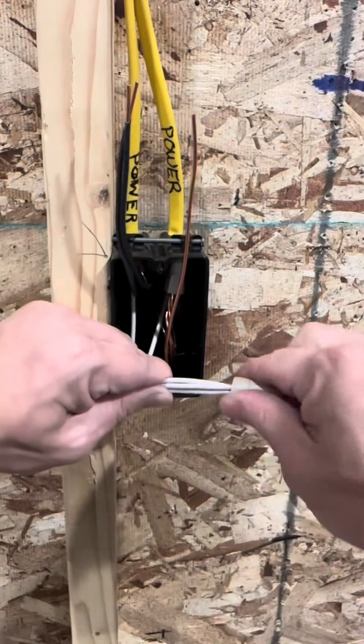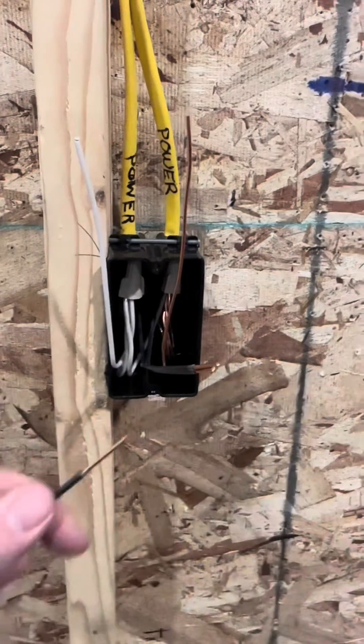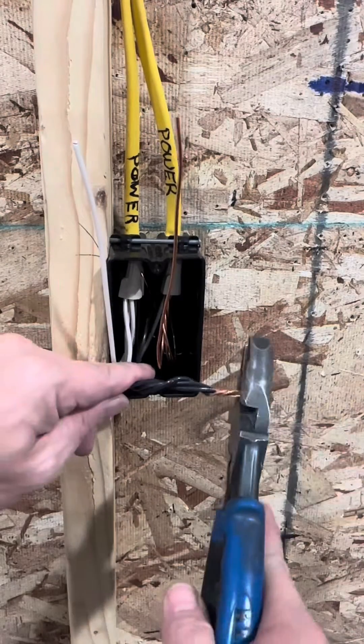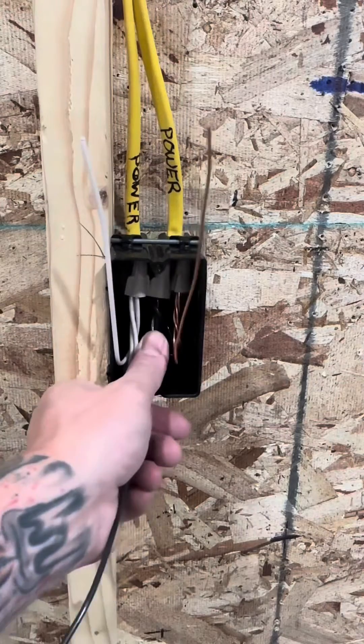Start with the bare equipment grounds — put them all together, tuck them in the right side of the corner. Then we're gonna jump to the white neutrals: put that tan wire nut on and you can finish it with the nut blaster, tuck those to the left side. Then we're gonna put the hots in the center — make sure that I pre-twist these wires nice and tight, finish off with a nut blaster.